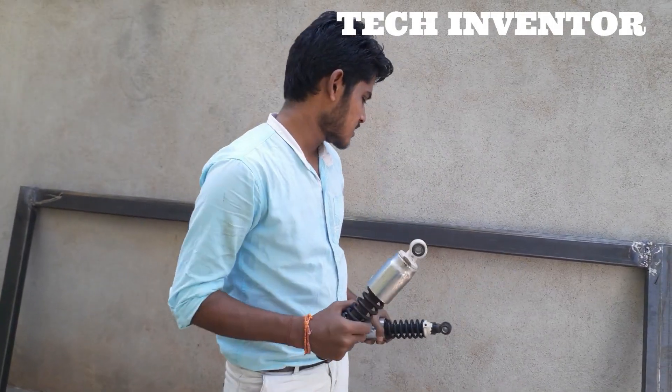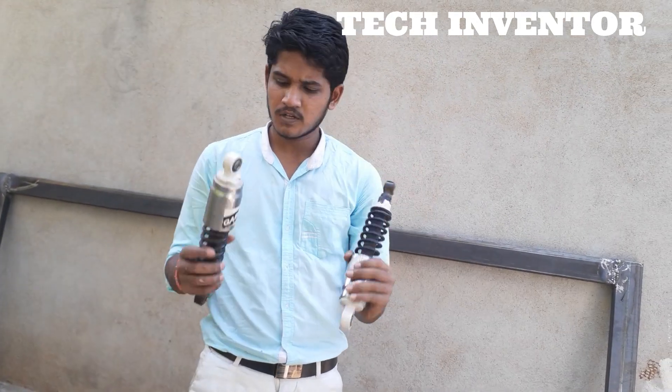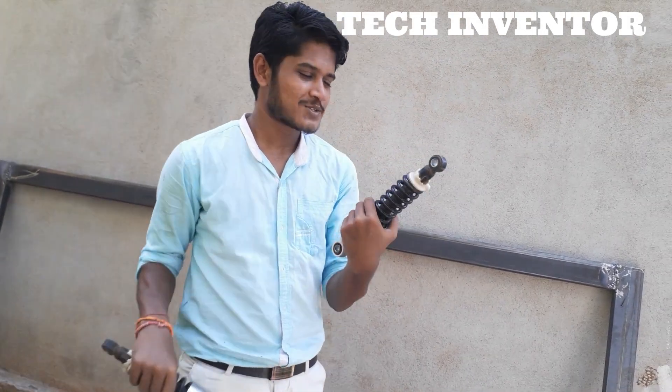The next work on this car is the front wheel suspension system. I am going to use these shock absorbers — two shock absorbers. It is a two-wheel shock absorber setup.